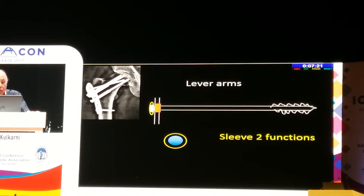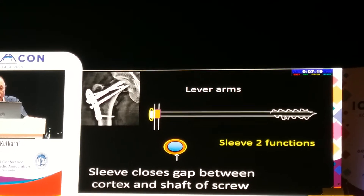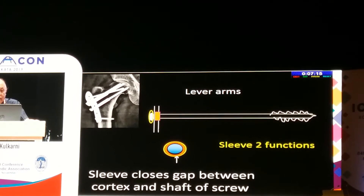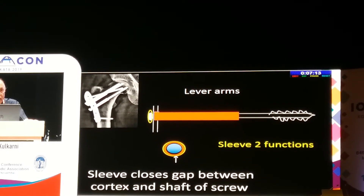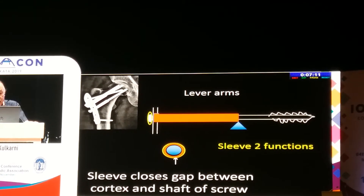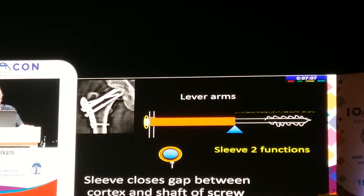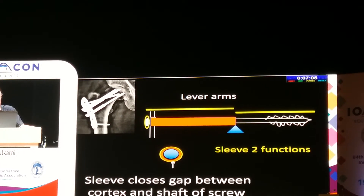The solution is to put a sleeve. It reduces the gap between the cortex and the shaft, and also brings the fulcrum medially so that the lever arm becomes almost equal and stability is restored.